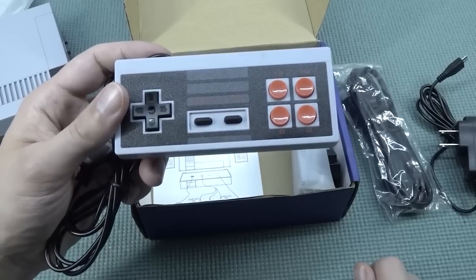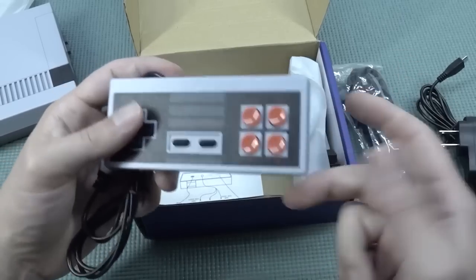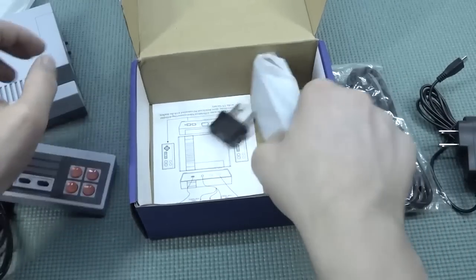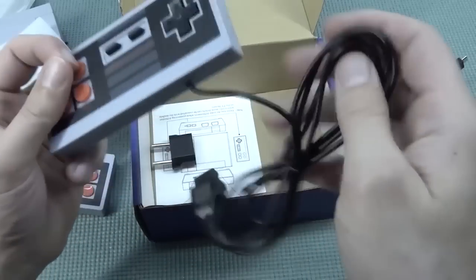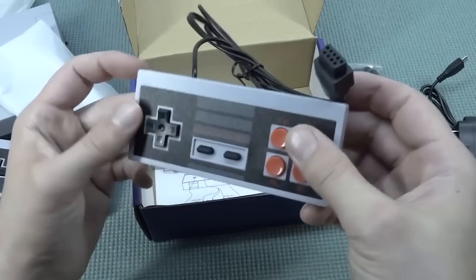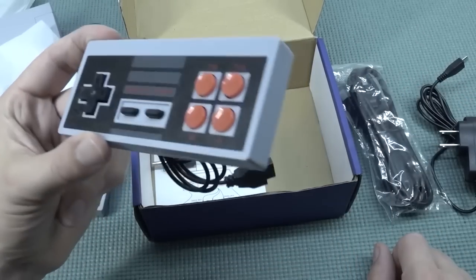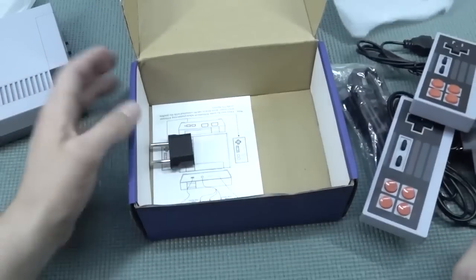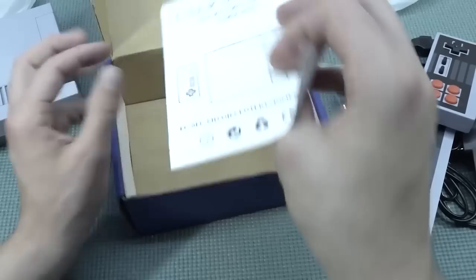The controller has just four buttons, so I'm thinking: how is this going to work with Mega Drive? It doesn't look like it makes any sense whatsoever. So far I know there's no way of adding a new controller, because even though they have original-style controller ports, a different controller with the same connector will not work on this device.